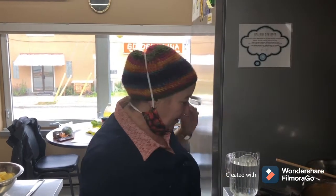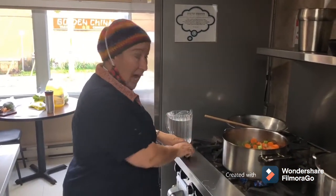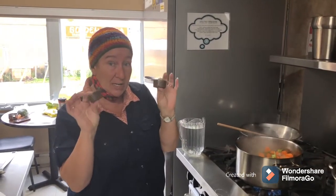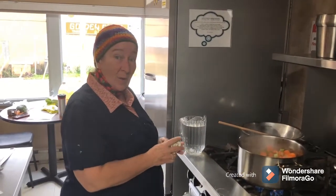Hi all. We're ready for our next step, which is putting everything together. We're going to add our meat back into the pot. We're going to add our broth — it comes in little cups and you add water to it and it becomes your broth. So once it's all put together I'll show you what it looks like.